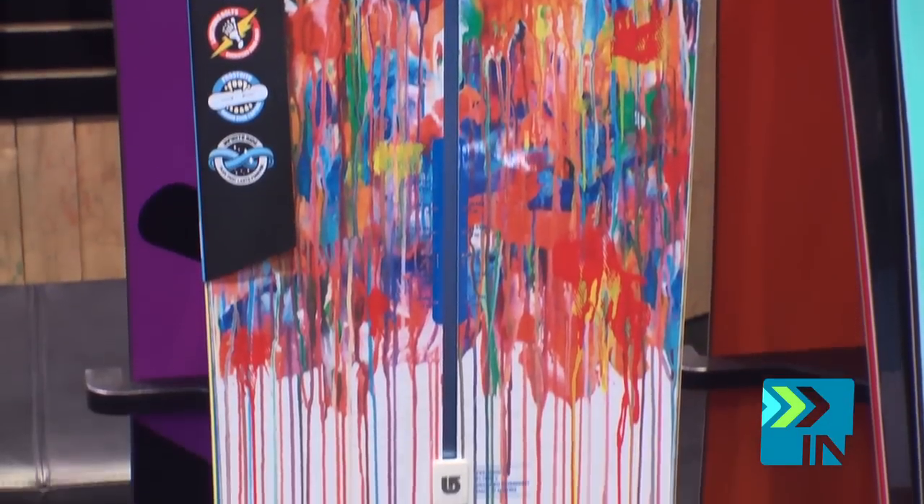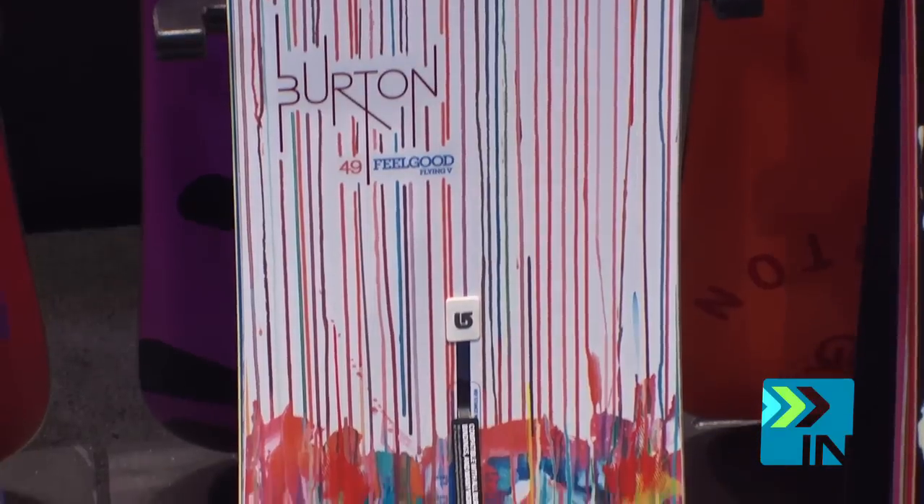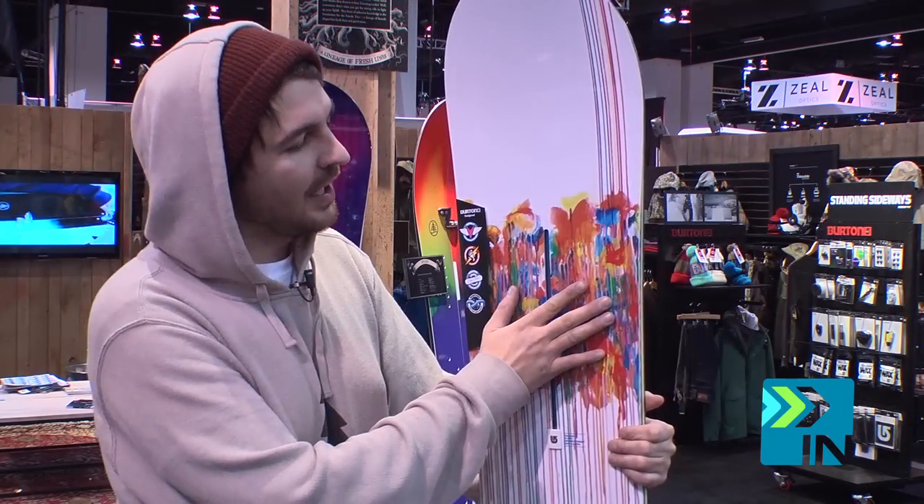This works in the park, works in the backcountry, works on the groomers. So really fun — we have what's called lightning bolts underfoot, which make this thing quick edge to edge.